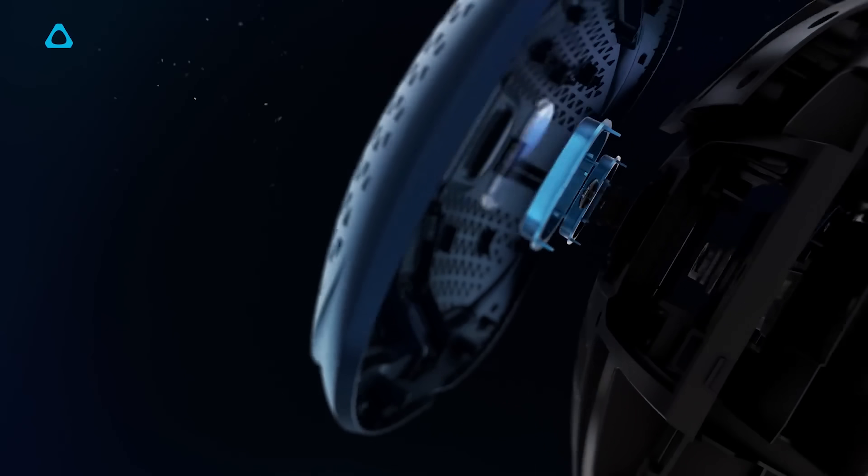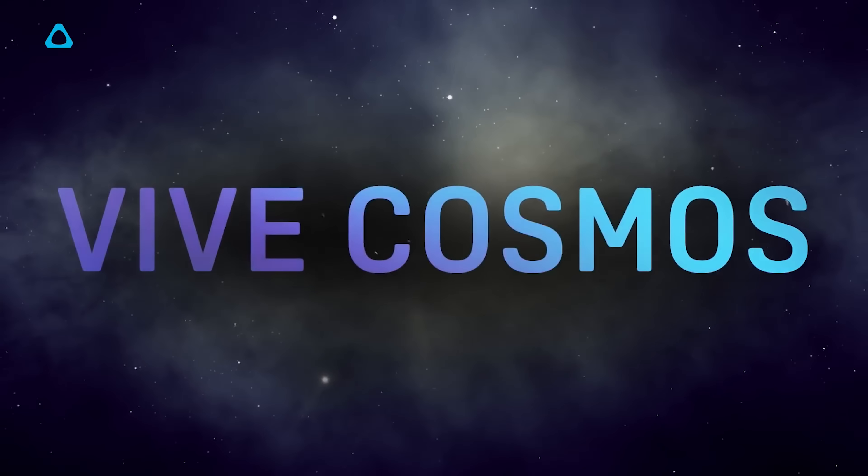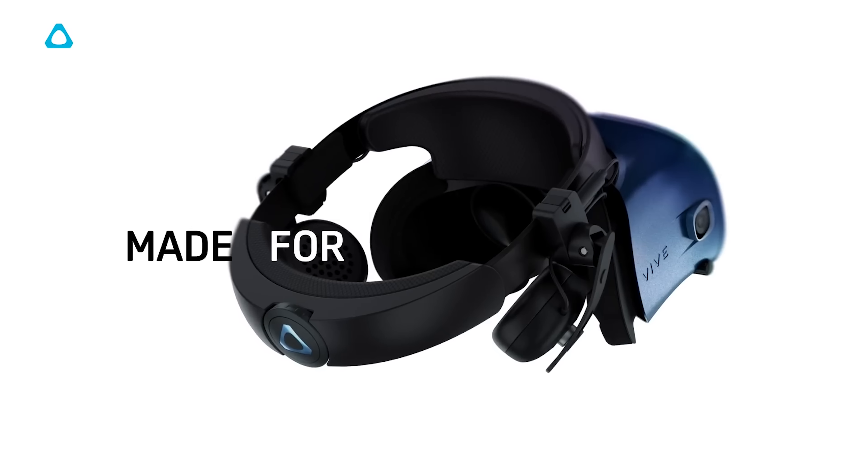First of all, if it's your first time hearing about it, the Vive Cosmos is the latest headset from HTC and Vive, the creators of the Vive headset, the Vive Pro, the Vive Focus, the Vive Focus Plus, and now the Vive Cosmos.